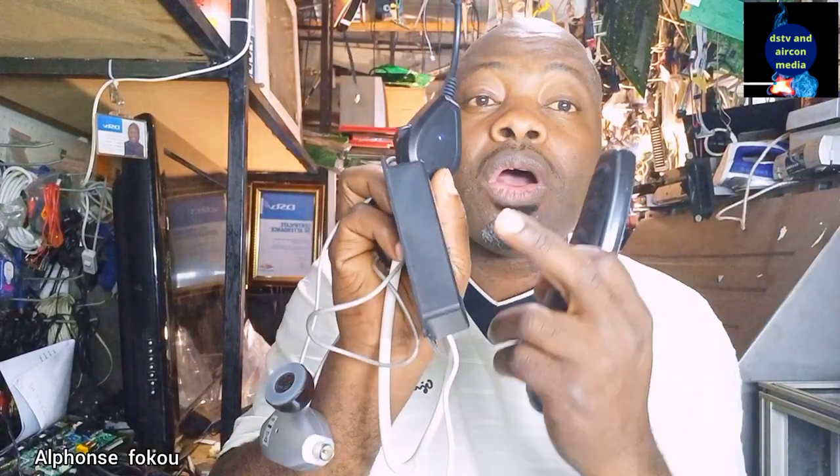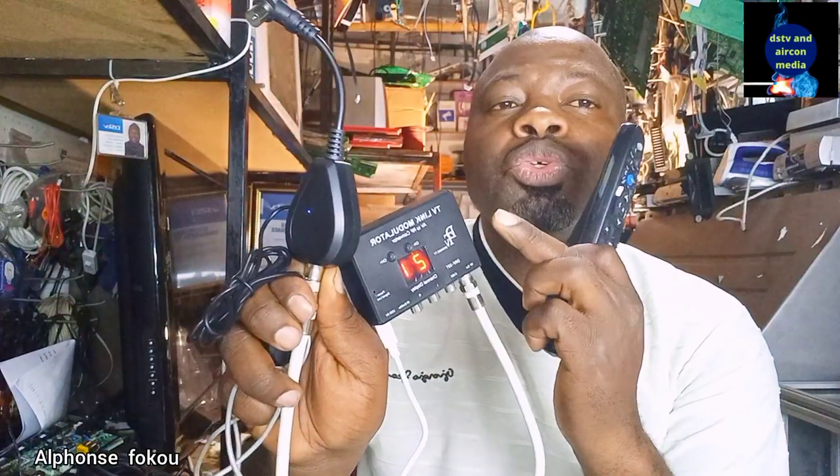In this video, I'll show you how to connect your TV link and how to set it up — how to connect your TV link through a multiple switch and how to connect it directly to your modulator. Whether you are using the TV link connected to your modulator or connected directly to your TV, stay tuned till the end so we can share the secret behind the TV link.